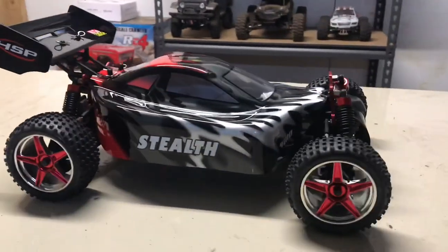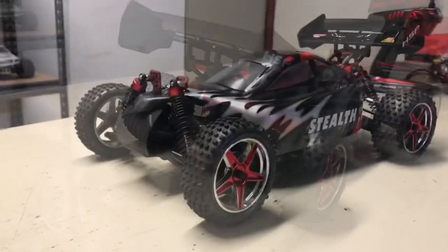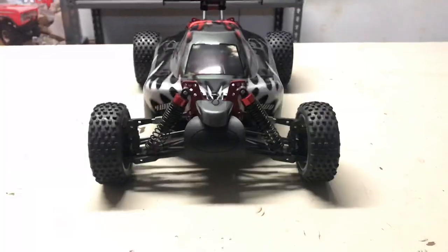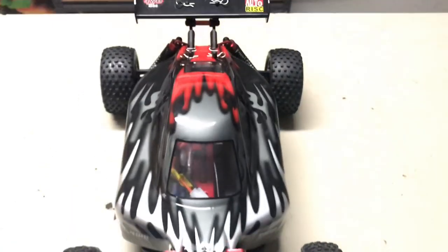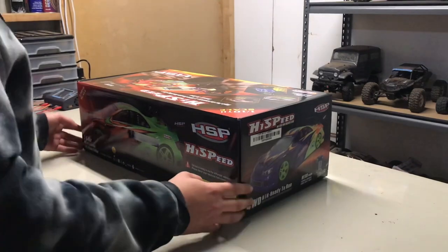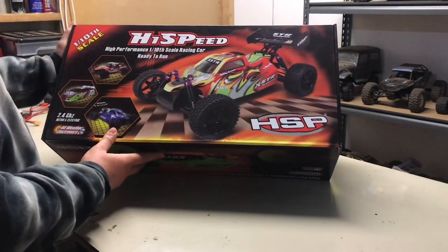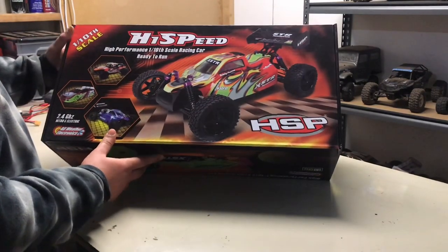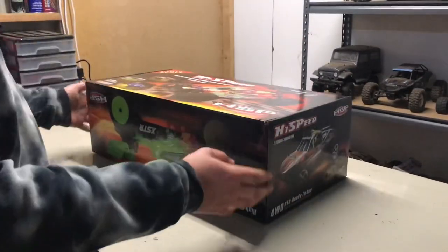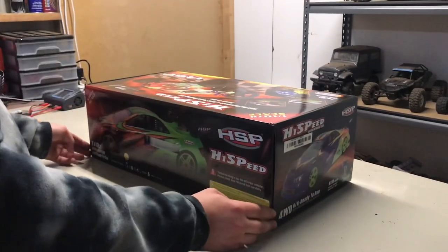In this video, we unbox the HSP Stealth. Let's open it up and have a look. Basically, it's this one, but it's not the high-performance version — it's the cheapest one there is, because I plan on changing out all the electronics to different ones, as I'll show you in a moment.